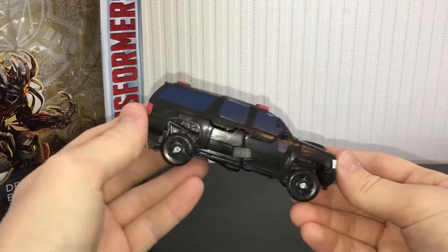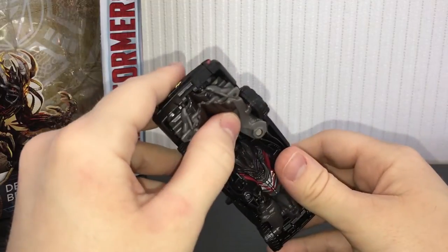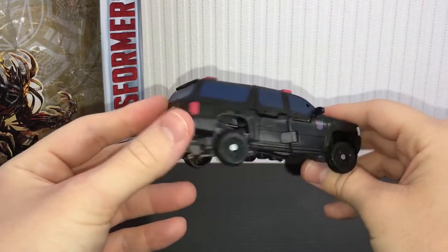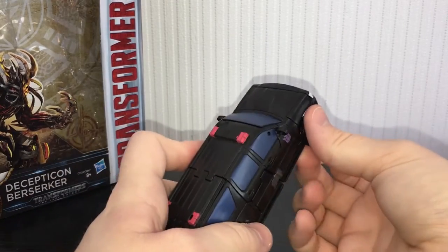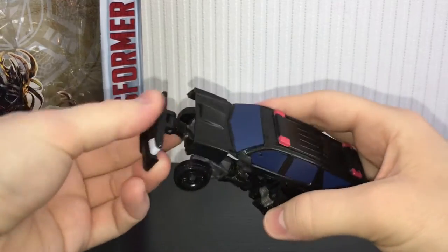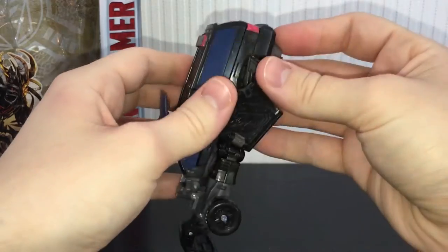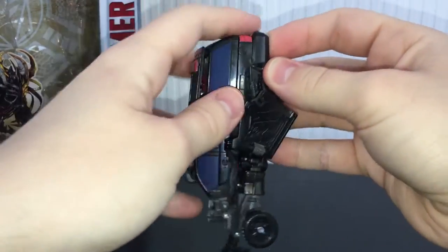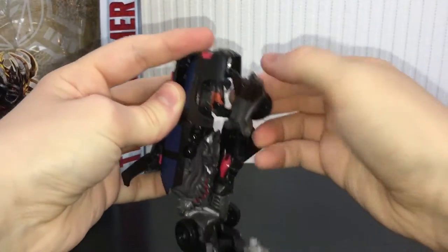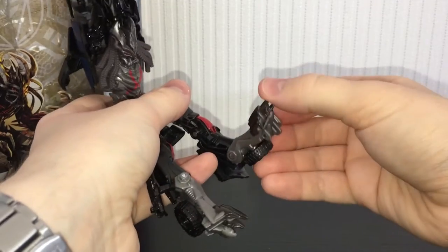Getting this guy into robot mode isn't that much of a pain — it's just getting him back into vehicle mode where everything sort of falls apart. These parts don't tab in properly; they sort of peg into the sides but that doesn't feel solid enough. To transform, take these pieces and fold them out to the side like that. Fold that piece out. You can lift this section up. Then un-peg the entire back section and fold his legs out. They sort of un-peg from some little tabs and they are kind of a pain to do.